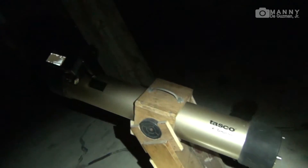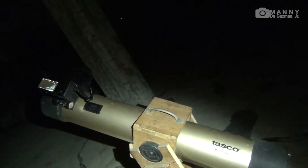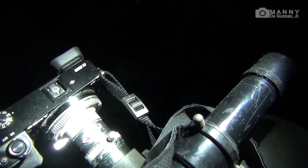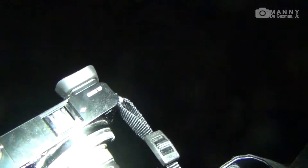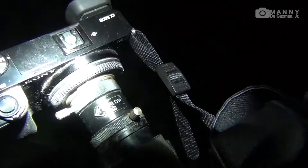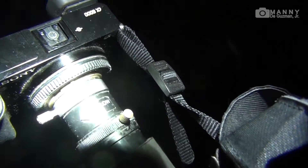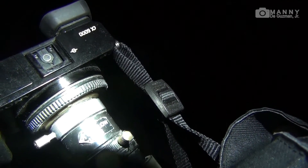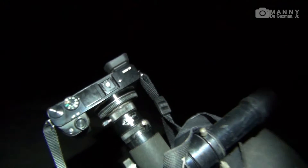So there you have it, guys. I hope you like this video. This is another demo of my Sony a6000 with the Tasco Lumino 4.5-inch 900-millimeter telescope, connected with my homemade adapter for the Sony E-mount eyepiece of the telescope. I hope you like this — thanks for watching, good night!